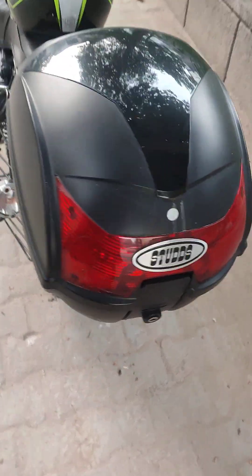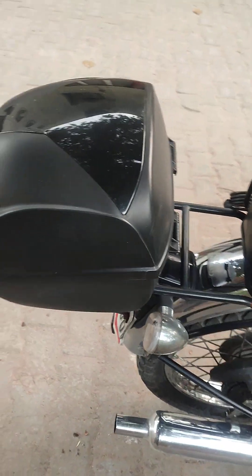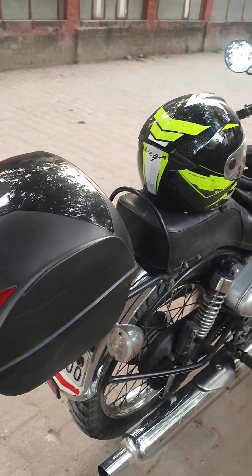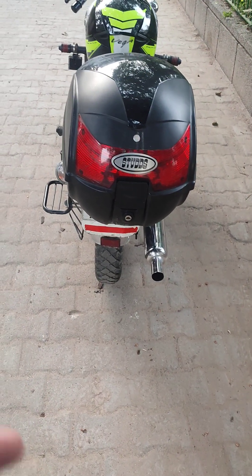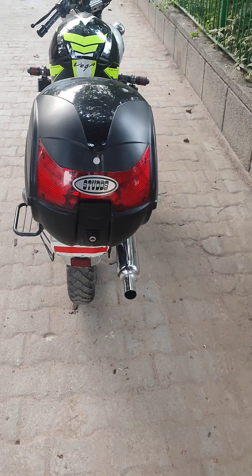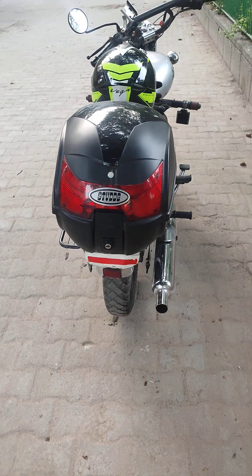There are many brands and studs available. You can put the top box and keep your tools in it. You can put tubes in it, because if you get a flat bike, you get local tubes and they charge you double money, so it's good to have your own tubes.